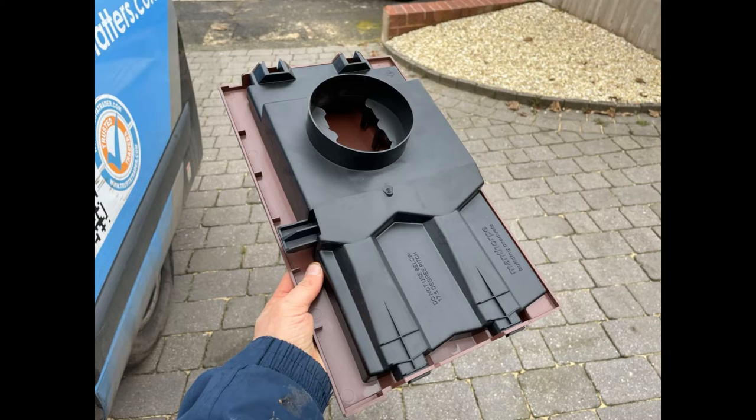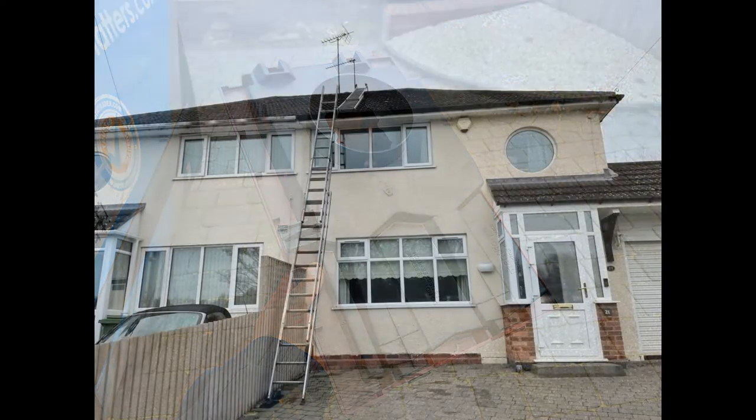This is what the back of the vent unit looks like. It has a circular section there which you can attach a tube to if you're using it for a bathroom extractor, for a shower room, something like that. In our case we're just going to be fitting some vents on this roof because there's a condensation problem in the loft where they're getting moisture on the felt and the timbers.